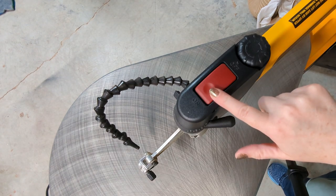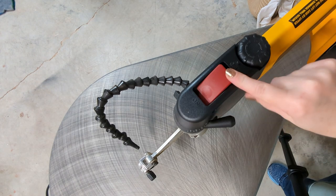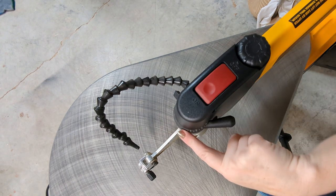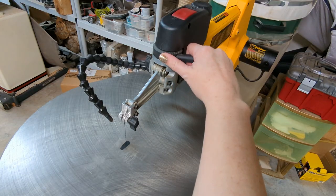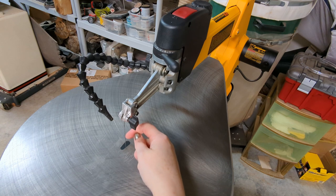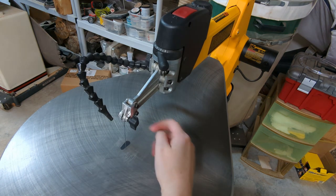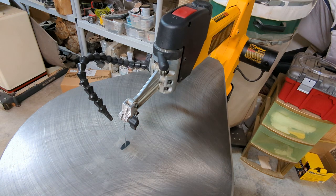This is the on and off switch. This turns it on and, if it were plugged in, of course, this turns it off. This is the tension knob and it controls how tight the blade is pulled up. You want to have some tension so that the blade is straight up and down, tight, strong enough to cut through the wood that you're cutting.